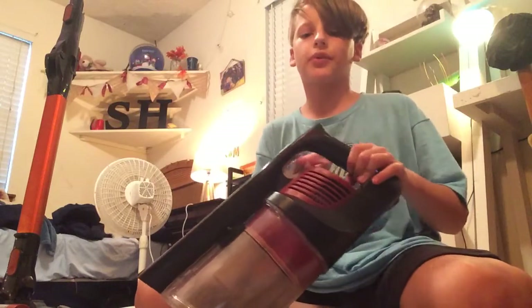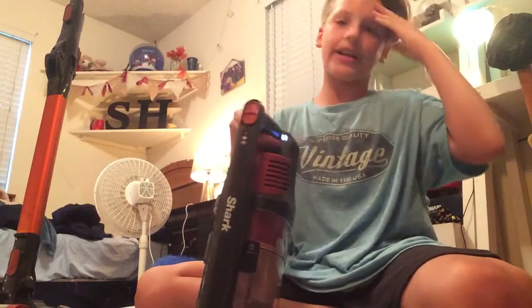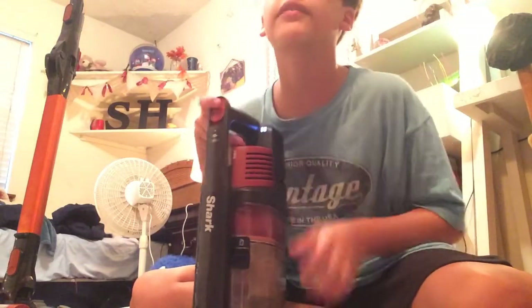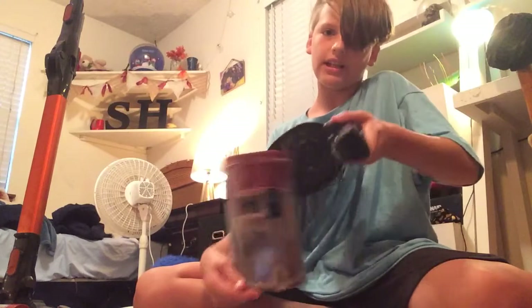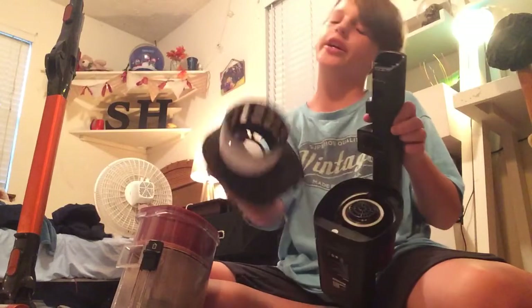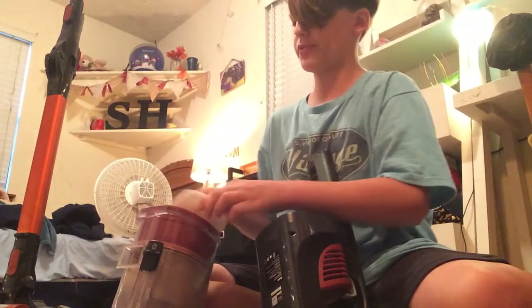The suction only changes when you pull this trigger. Right here it displays your battery life — I'm on two bars right now and I'm completely fine. There's your dust canister; you press this little button to take it off. There is also a filter right here — I never even knew it was there until yesterday. Make sure the spongy one goes in first.